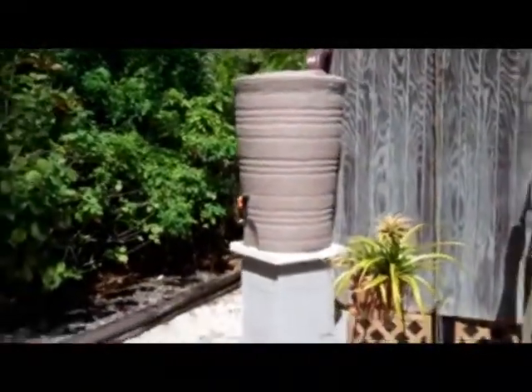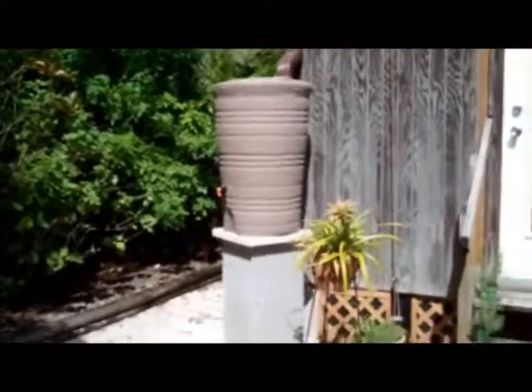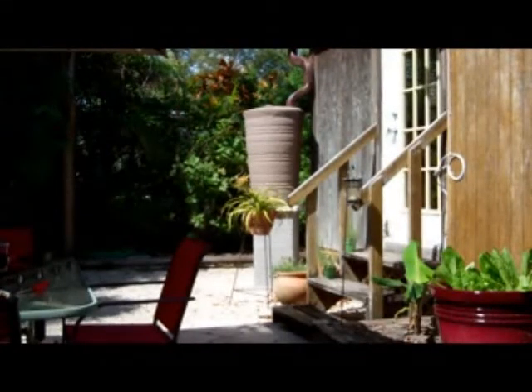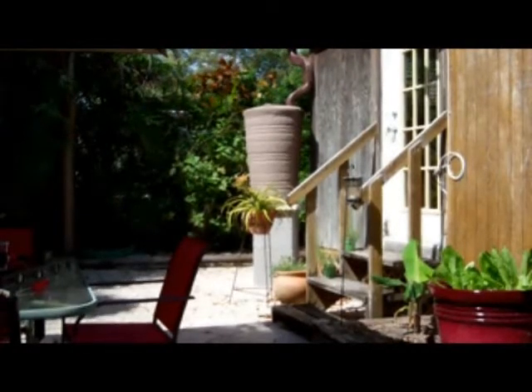Now the water has a reason to flow, and a rain barrel sits ready to collect rainwater — superior water for watering plants, or a way to flush the toilet if the utilities go out in a disaster.